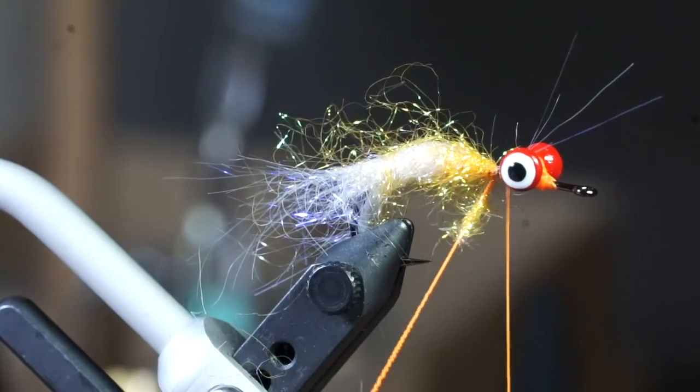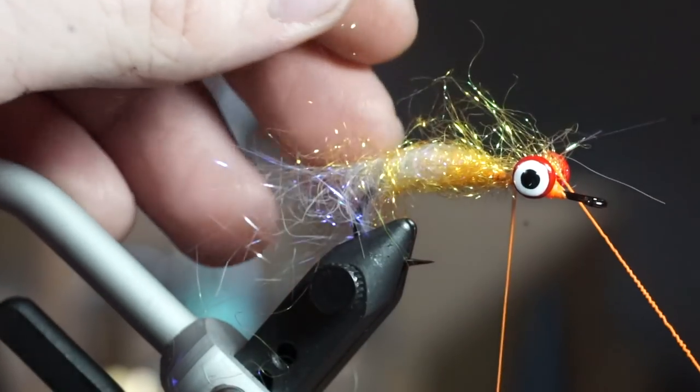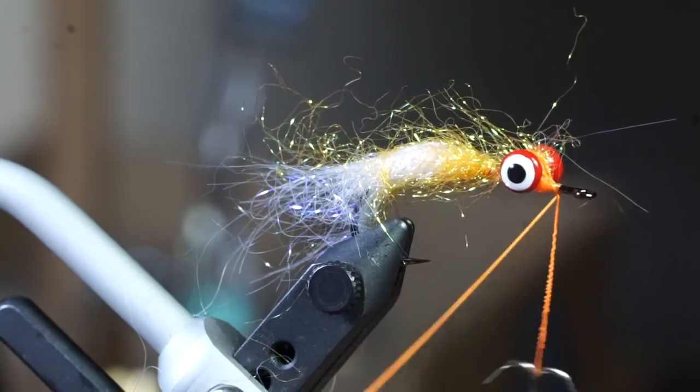If you can, make one wrap over the dumbbell eyes as well for a bushier belly. Then capture your loop in front of the eyes and trim off the waste.